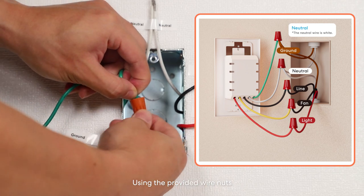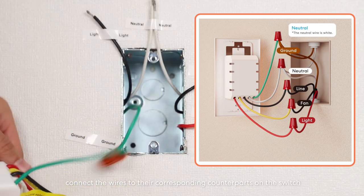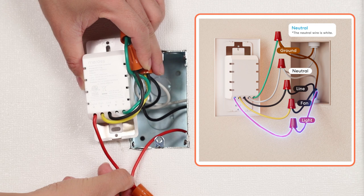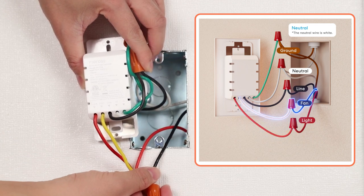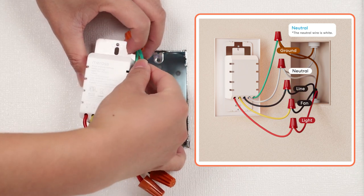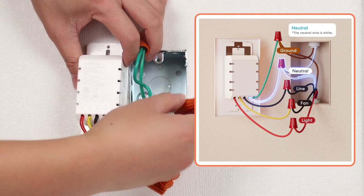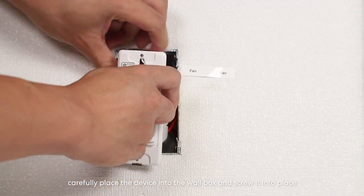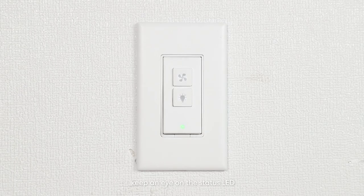Using the provided wire nuts, connect the wires to their corresponding counterparts on the switch. Once the wires are connected, carefully place the device into the wall box and screw it into place. Turn on the power and keep an eye on the status LED. When it starts blinking green and amber slowly, the smart switch has been successfully installed.